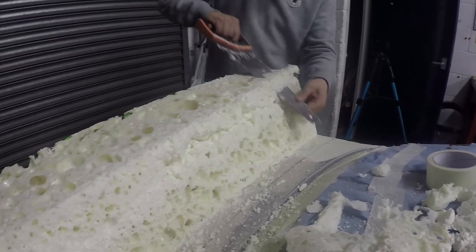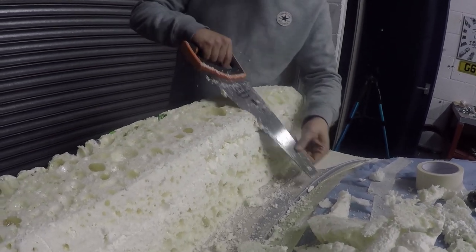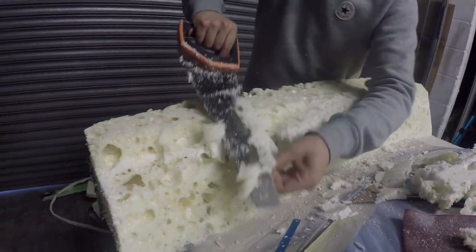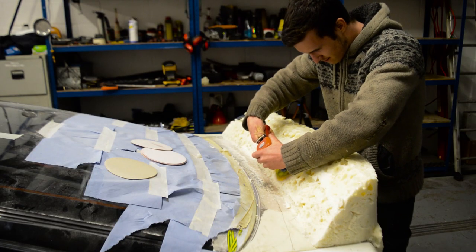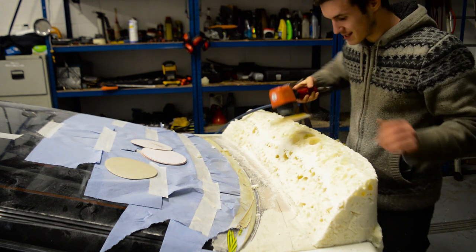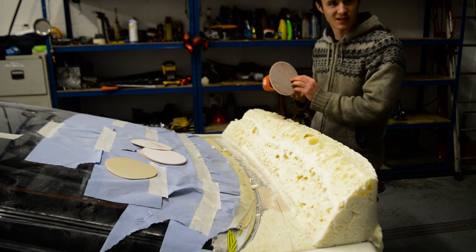Yeah, it's very very holey though. It's just eating it — it's not even chewing, it's just like going straight through.